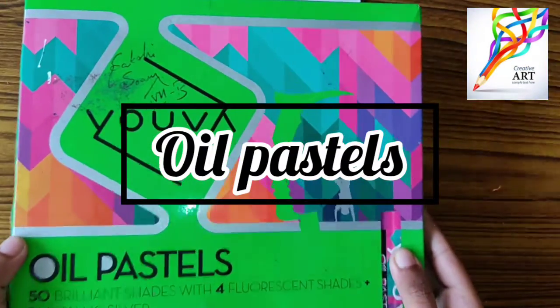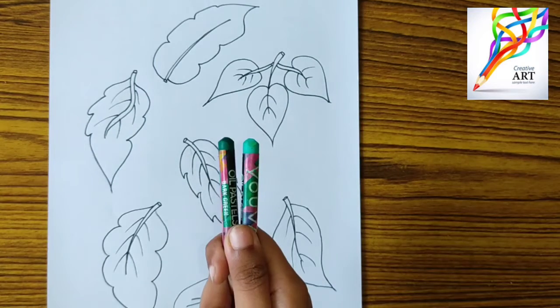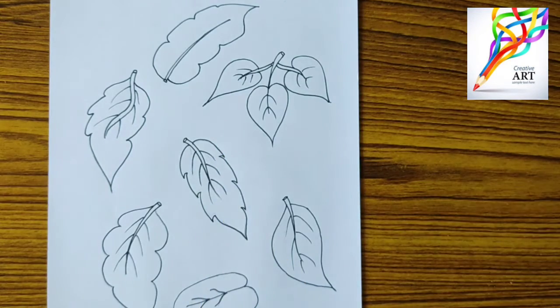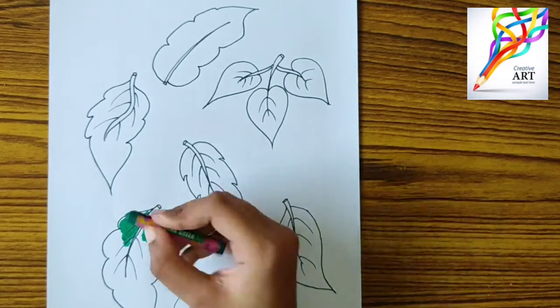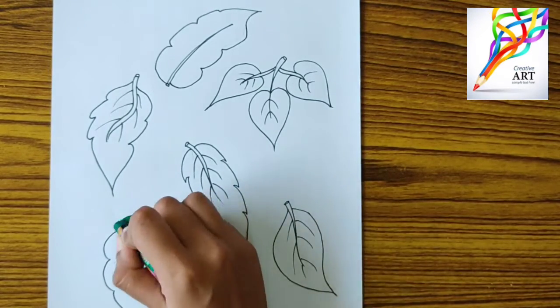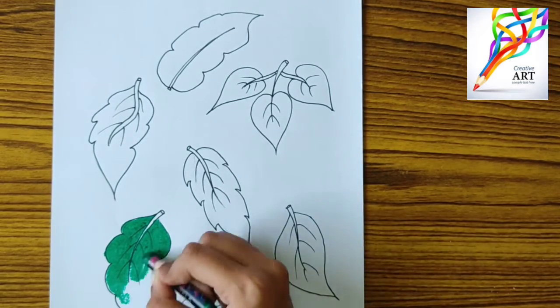The oil pastels I am using are Yuga company oil pastels. For the first leaf I am using medium green and emerald green color. You should mix the colors thoroughly — no need of a cotton swab or tissue.